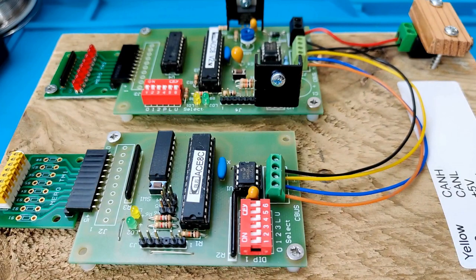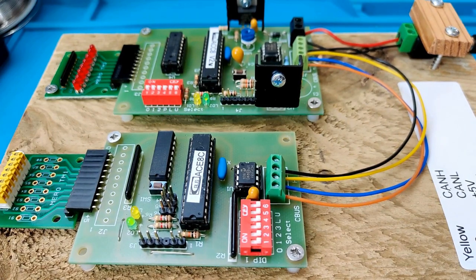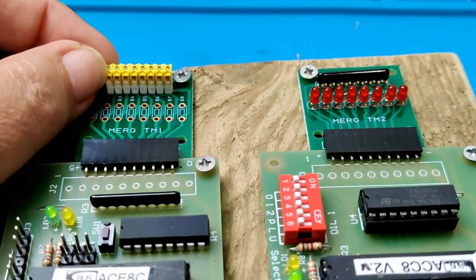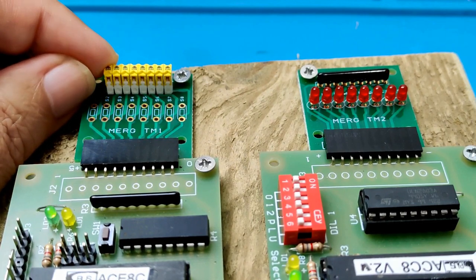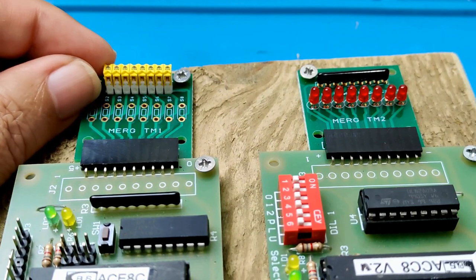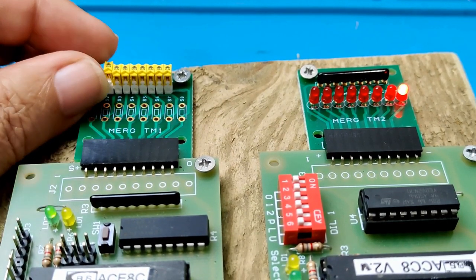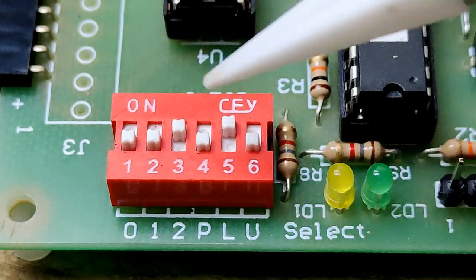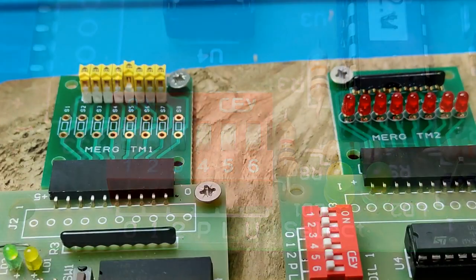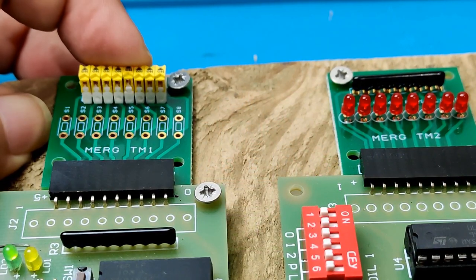So we have our bus, with modules attached, and event messages can be broadcast around the layout. But what do these events do? Well, that's up to us and what we teach the modules to do. We already made a start when we were testing our modules — we configured them so that throwing a switch connected to one module caused an LED connected to the other module to light up. First, make sure all the red and yellow switches on both modules are in the OFF position and connect the 12V power supply.